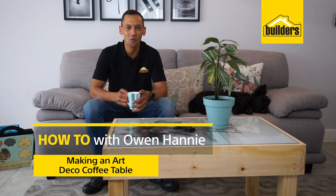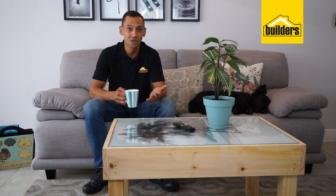Hi, I'm Owen Honey, your local DIY enthusiast from Builders. There's nothing better than making your own furniture. When people come around and ask you, where did you buy that? You can say, I made that all by myself. That's a one-of-a-kind unique piece of furniture.